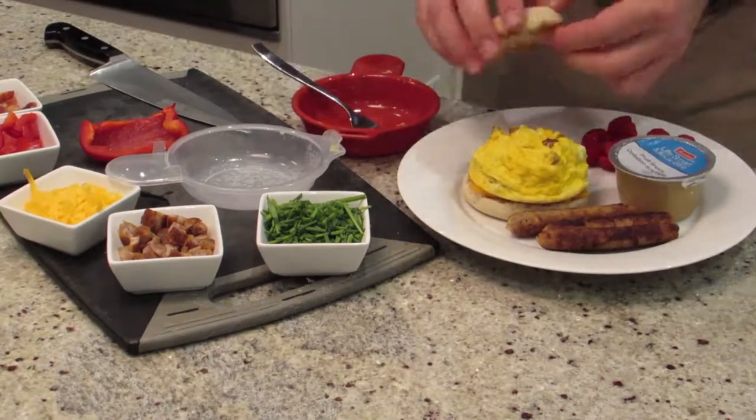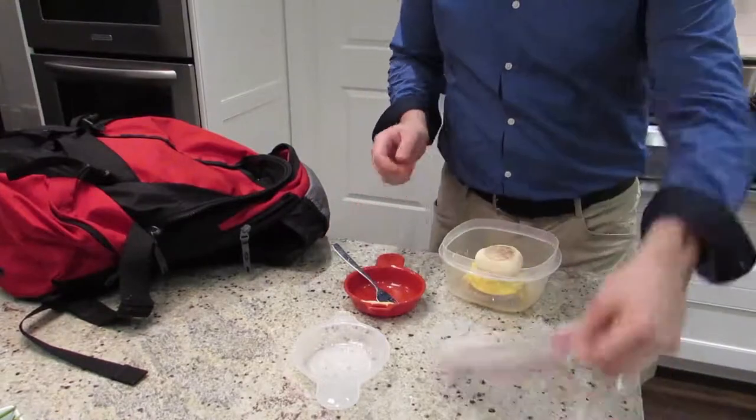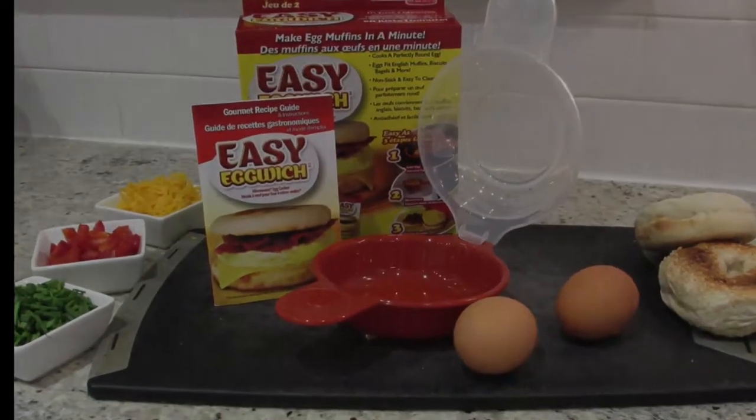For the low price of $14.99, we'll send you your very own Easy Eggwich, so you can enjoy the powerful health benefits of eggs and more convenience than ever. We'll also include our Easy Eggwich recipe guide, so that you can create all kinds of healthy meals.